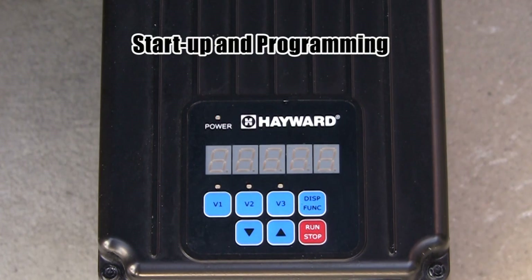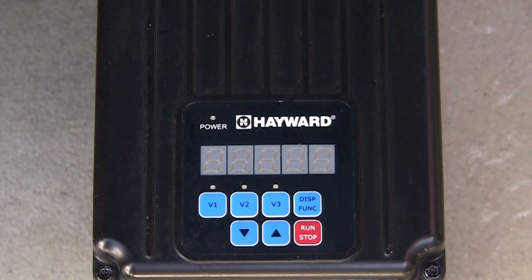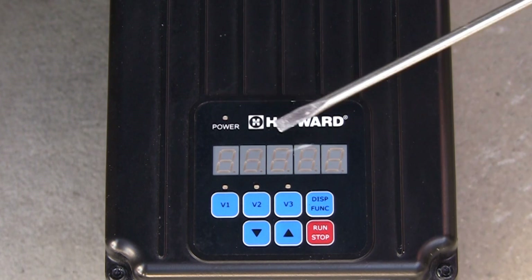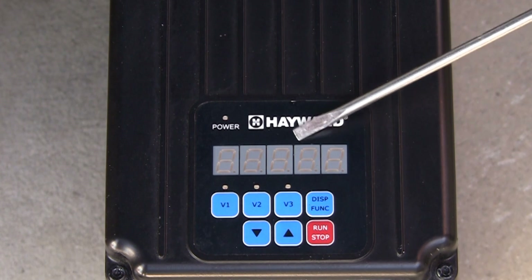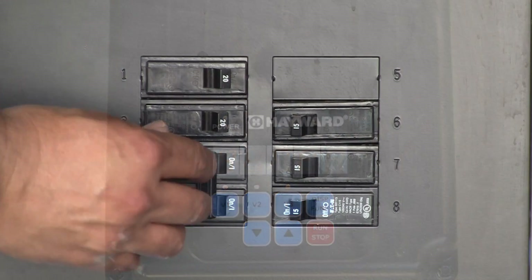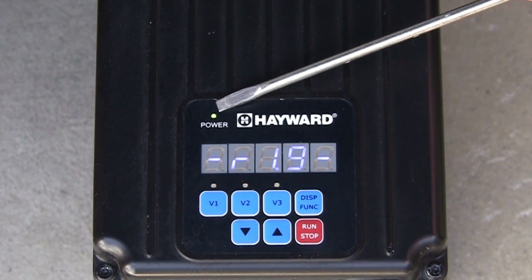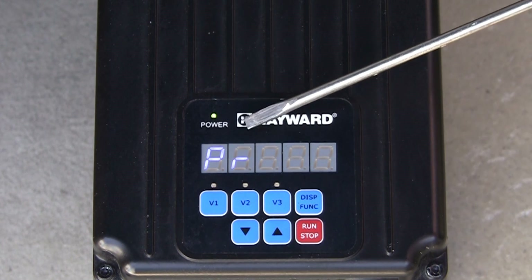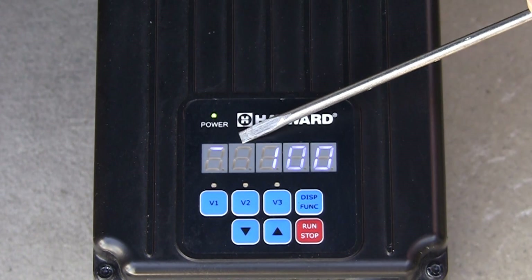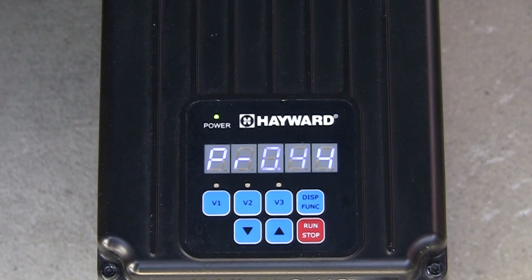Now we will review startup and programming. First we see the pump display as viewed when the pump is not powered up. You will notice the power LED at the top left as well as the display are not illuminated. In addition, the LEDs for the speed buttons V1, V2, and V3 are not illuminated. When power is applied to the pump, we see that the power LED is now illuminated and that the display shows the drive revision number and then the RPMs of the pump while in prime mode. While in prime mode, pressing the display function button will advance the display to also show the amount of time remaining in prime mode as well as the amount of power being consumed in watts.